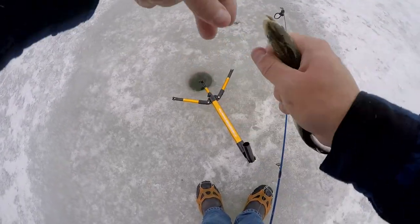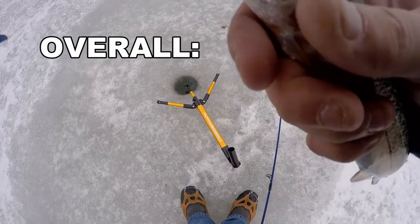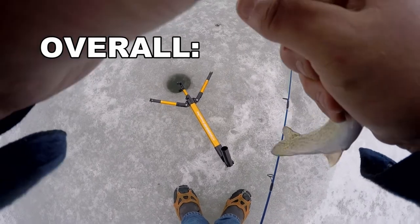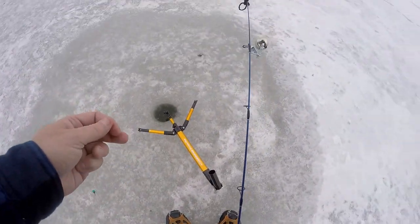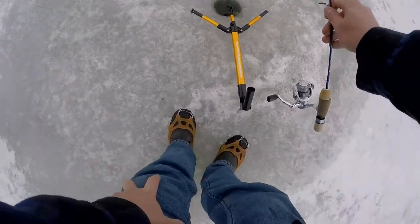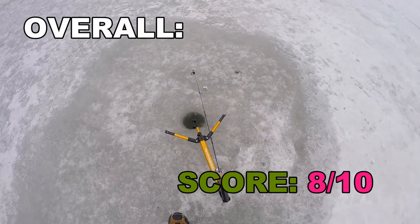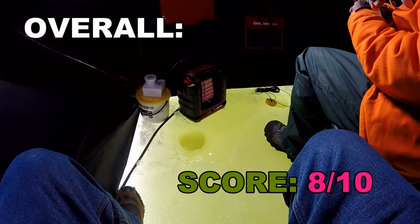Number five: overall. This thing is 30 bucks; the Jaw Jacker sells for 60 or 70 dollars. For all I know, the triggers on the Jaw Jacker are tricky too. For somebody who wants a dead stick to stick itself and doesn't want to drop Jaw Jacker dollars — like me — I do not regret this purchase. I wish it had the loops included and I wish the trigger was more adjustable, but this thing catches fish and has contributed to my landing success substantially. Two thumbs up. Overall score: 8 out of 10.